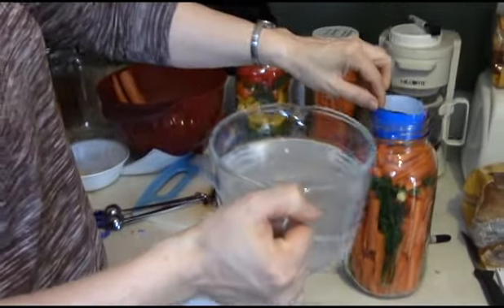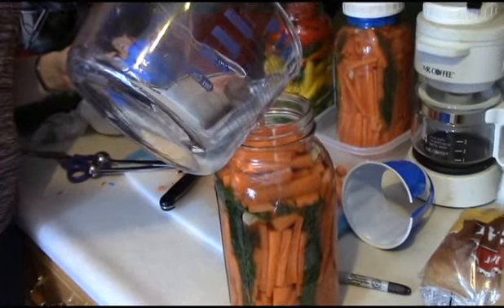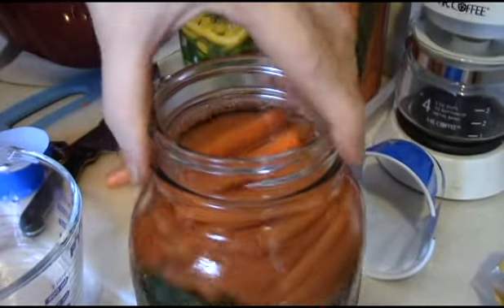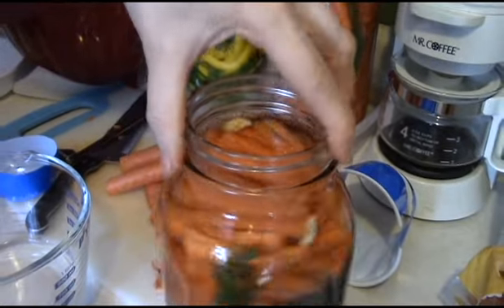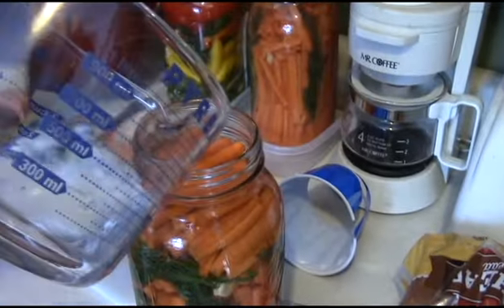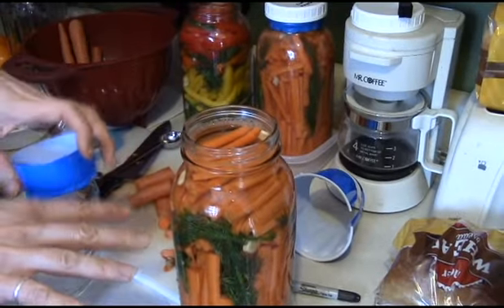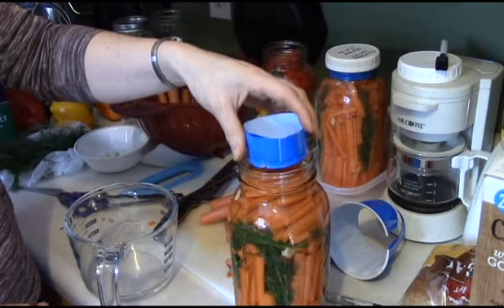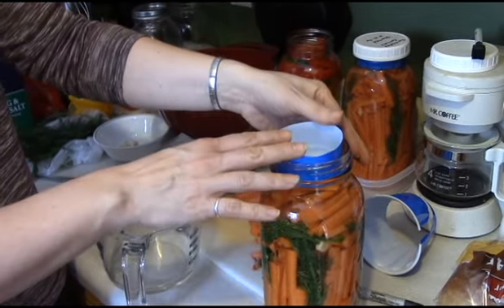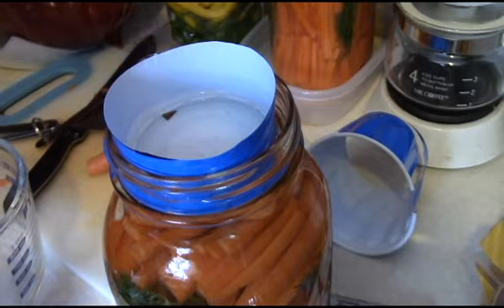So a nice rounded tablespoon of salt into the water, and just stir it until it's dissolved. Then take your brine and pour it in the jar. I'm going to jiggle the jar around to get any big air bubbles out of there — they get trapped around the vegetables and you can see them work their way up. Pour the rest of the brine in. You want it about a half inch from the top of the jar, because sometimes when this starts to bubble it'll raise up and spill over. Then put the cup stopper in there and press down — you can see the brine comes up through it, and this will keep the vegetables down low in the brine.